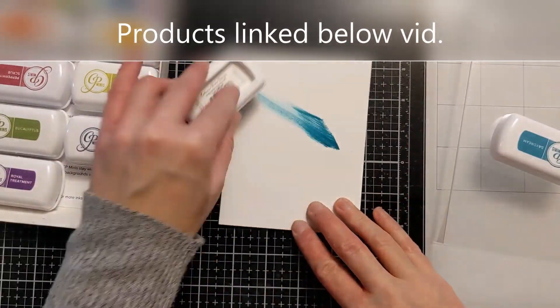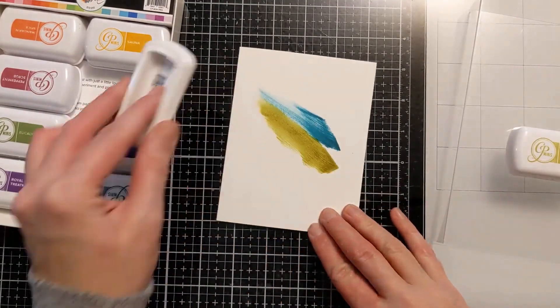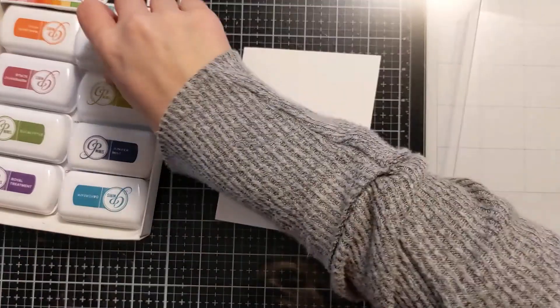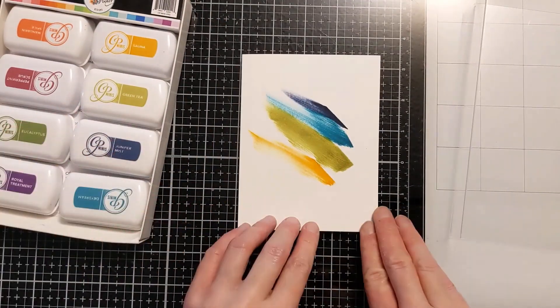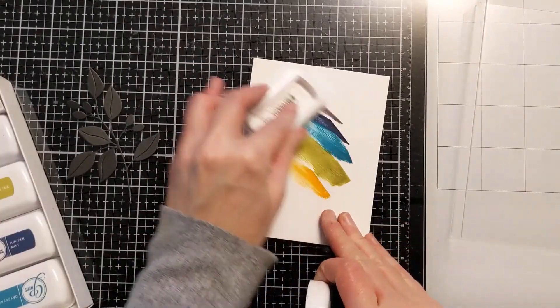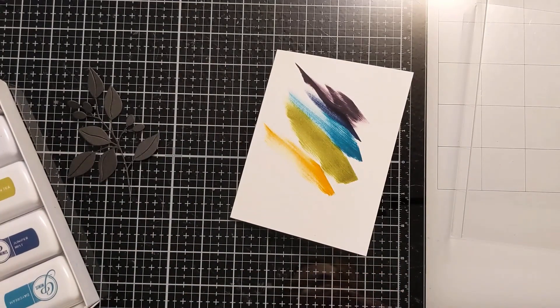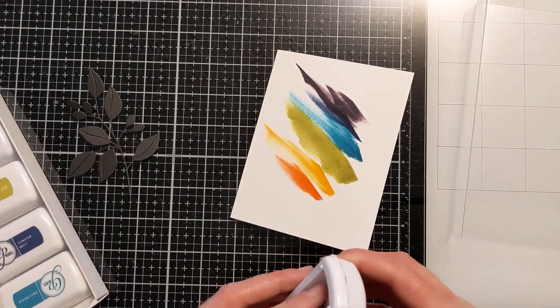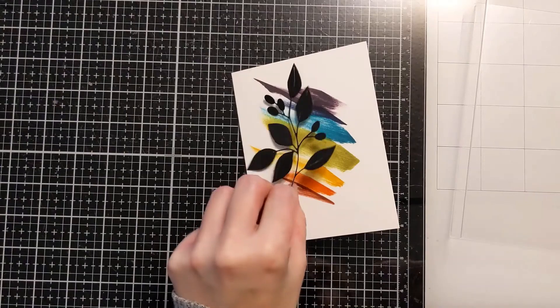Guys, I'm telling you, less than five minutes — this came together so fast and I absolutely love how it turned out. To start, I was just using cool colors. I was thinking I was going to stop there, but then I got a little antsy and wanted to add some purple. Well then I added the purple and thought, oh no, I just messed this up. So I had to add a whole rainbow — I added the orange and then a little bit of red and it saved it. I like how that looks, so I'm going to stop there.